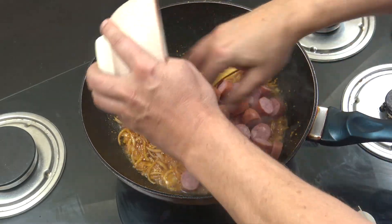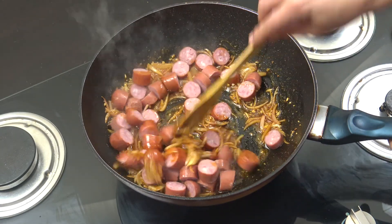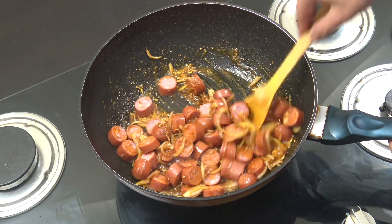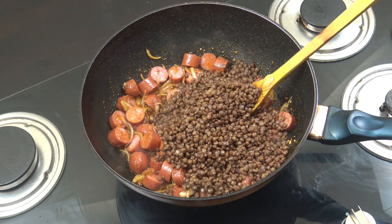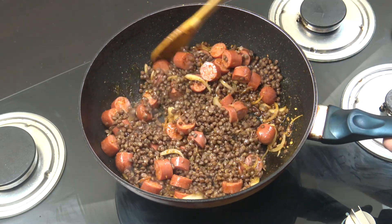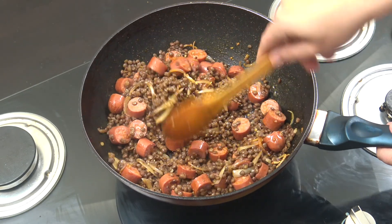Let's get our sausage in next — just cut that into rounds like that. Like I say, this is a chicken and pork sausage, but you could use a veg sausage, beef, turkey, whatever you want. And then the brown lentils. If you want, get some veggies in here — some carrots, corn, something like that to bulk it out a bit more. We're going to go for about another three or four minutes. Stir often.